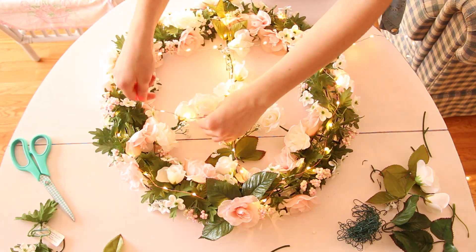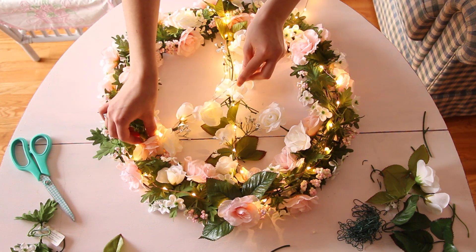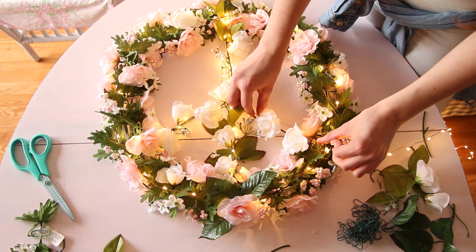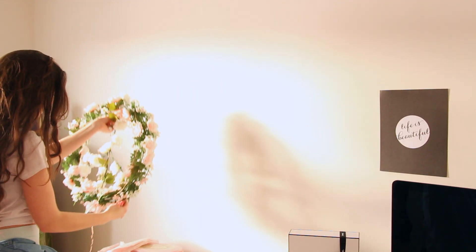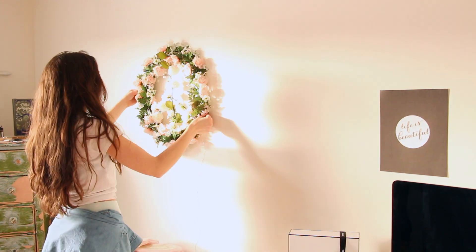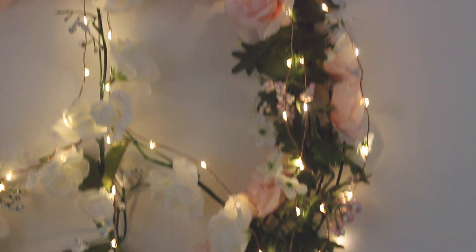Now I'm taking the fairy lights — and like I said, if I can find links for all this stuff I'll put them in the description box. I'm wrapping the lights around the wreath and weaving them in and out of the flowers so they stay in. Now I'm in my room, marking on my wall with a pencil where I want the nails to go, nailing them in, and hanging up the wreath. I love looking at this at night — it looks so romantic and dreamy, and I'm obsessed with it.